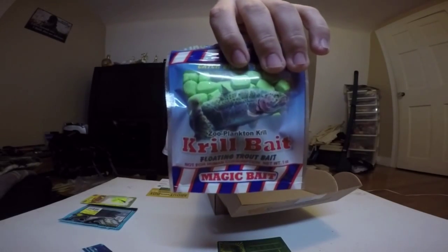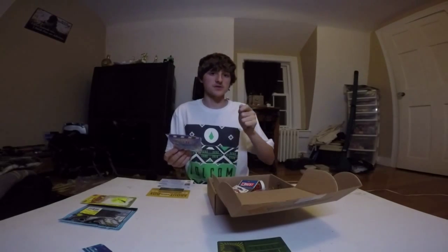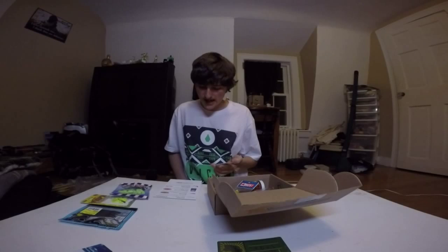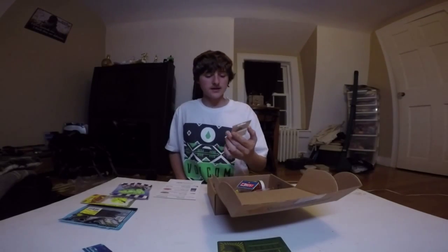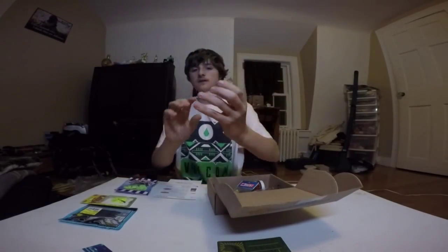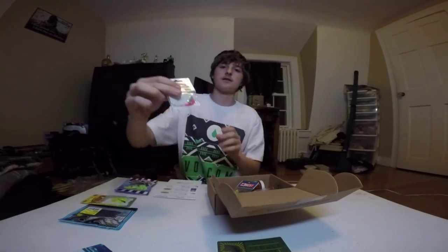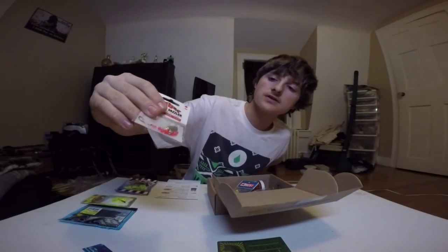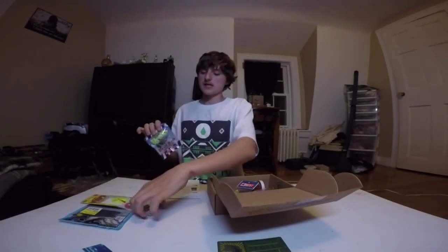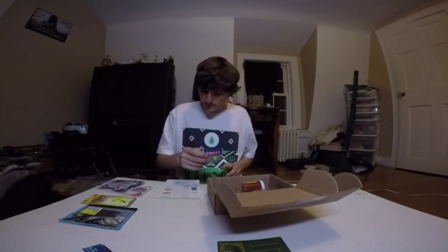Next we have what looks to be the Krill Power Bait, which has a zooplankton krill scent. That would be good on a bobber or just fishing it with a split shot and a hook off the bottom. Next we have the Diamond Dazzler, which retails for $2.99. They call it the Diamond Dazzler because there's a weight on it that shines — if you get it in the light just right you can see it glinting.